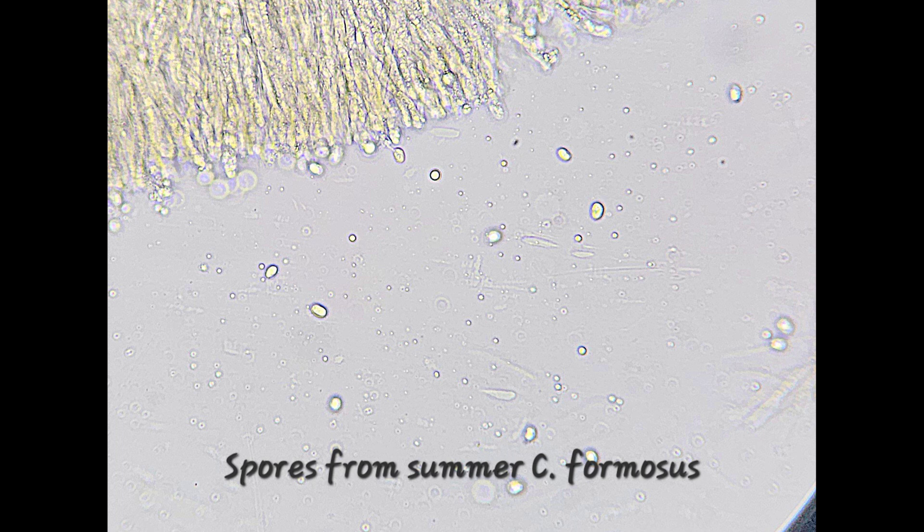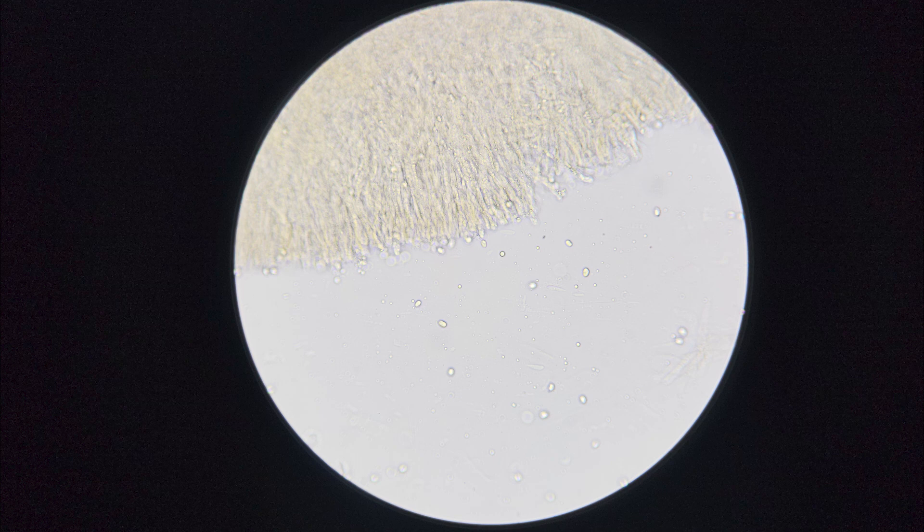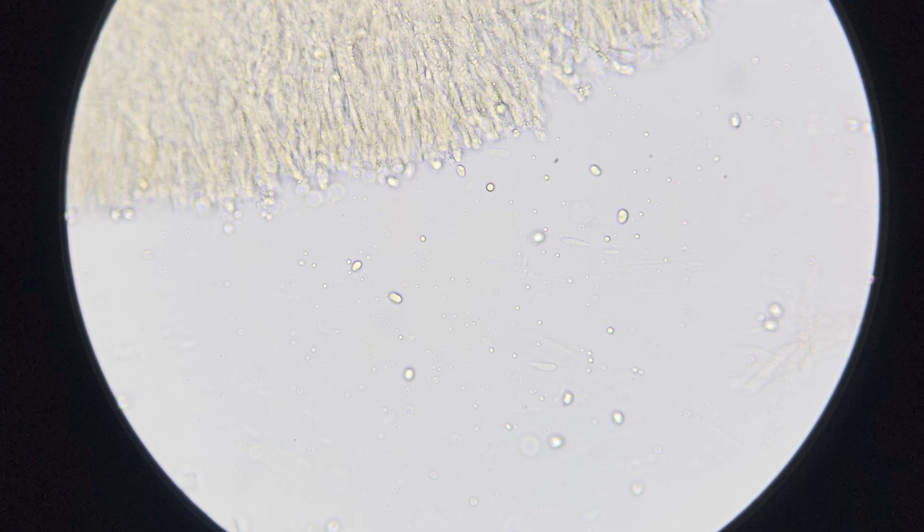Now going to the next picture — more spores. You can see the spores are kind of like bean-shaped. They're ovoid, sort of somewhere between a pumpkin seed and a pinto bean. There's nothing really super significant about them — this particular picture doesn't have a great focus on them — but again, you can just see some spores that are moving away from the fungal tissue.